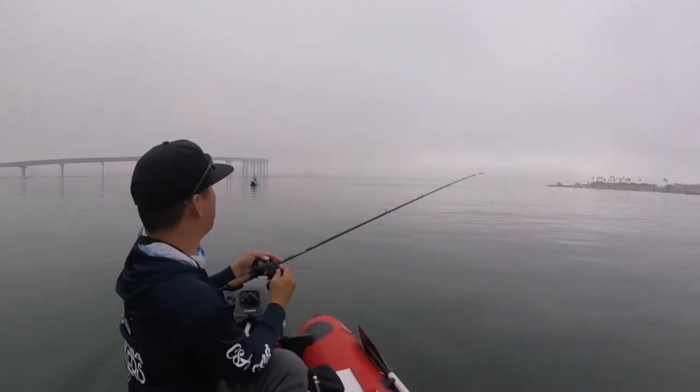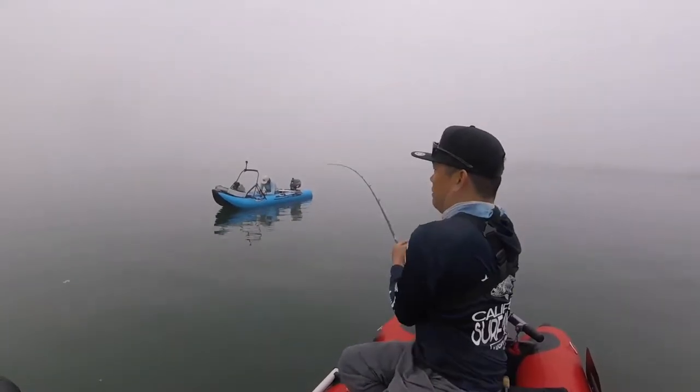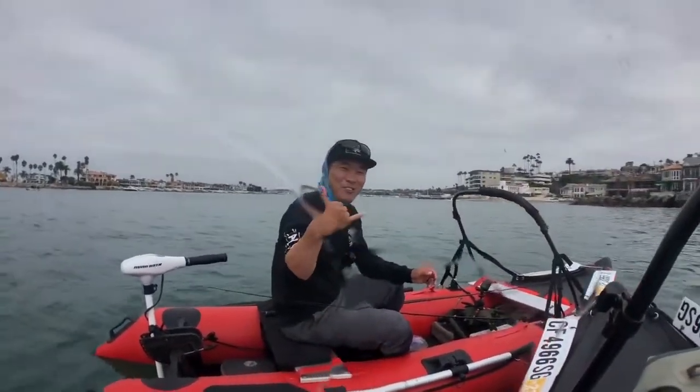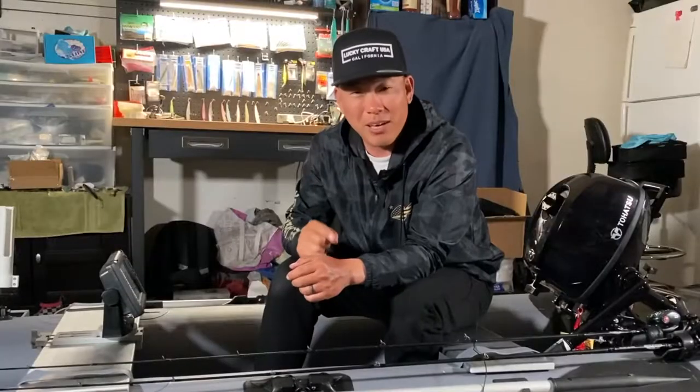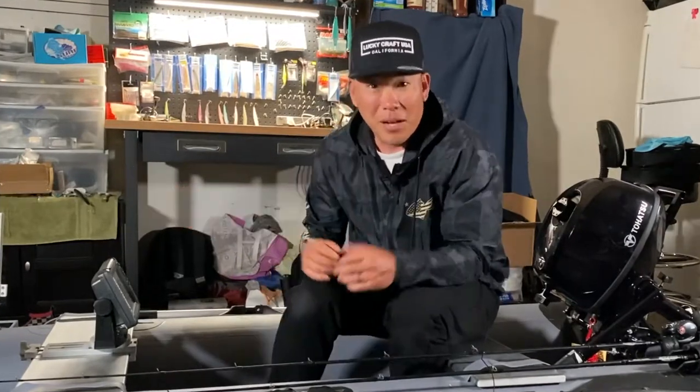I feel very confident and comfortable taking this thing out wherever I really want to go. I'm going to spend the rest of this year getting acclimated, getting comfortable, and familiarizing myself with how to be safe in it. My ultimate goal is to take this out into open ocean, and I've made it a bucket list goal to somehow catch a yellowtail while on the Scout inflatable in open ocean.